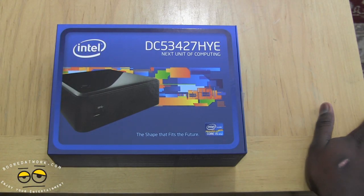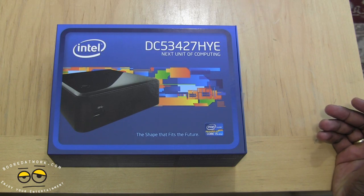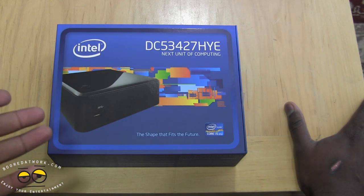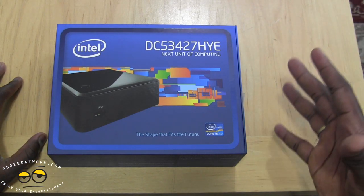What the NUC is, is the Next Unit of Computing. What that means is that Intel has gone ahead and created a very small mini PC, a bare-bone PC kit that allows you to basically add just your RAM and your hard drive storage and you are good to go. You can also add wireless capabilities in this very small compact unit.